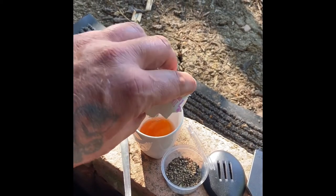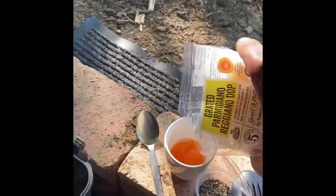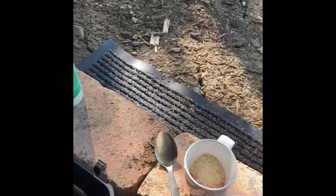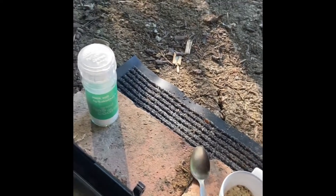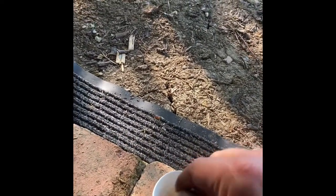Separate an egg and add the egg yolk to a cup. Add about 25 to 30 grams of parmesan and a pinch of pepper. Mix it all together.